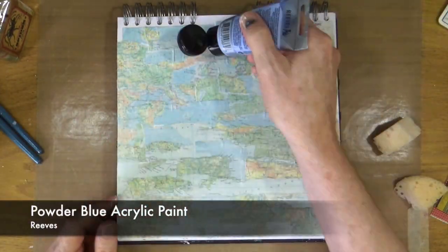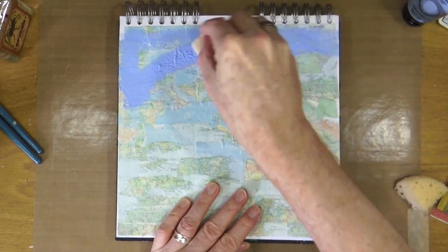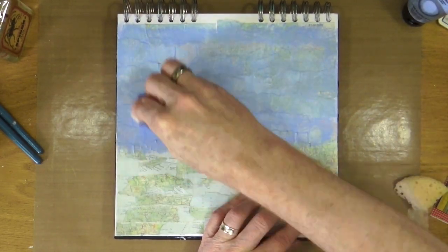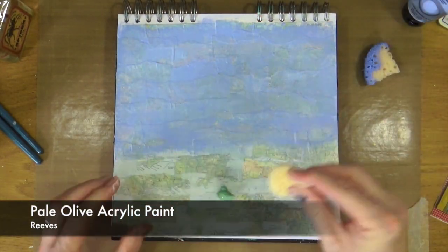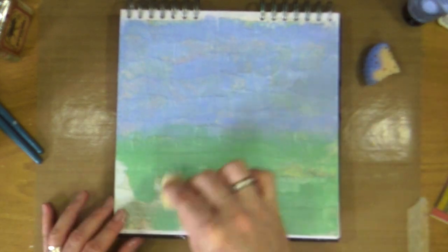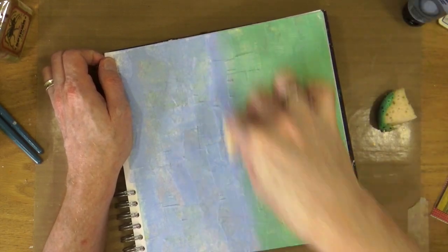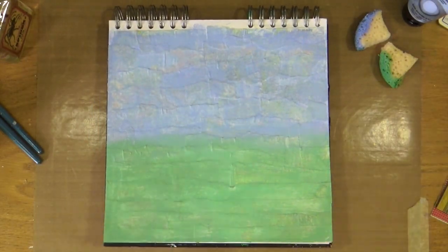This colour is the pale powder blue from Reeves again. I'm going to use a sponge — a bit of a rough craft sponge — and apply this powder blue to the top half of my page. My next colour is the pale olive, again from Reeves, and I'm going to do exactly the same thing with the green paint using another piece of sponge. This time I'm going to blend the two colours together. Then I grab the heat gun again to help with the drying.